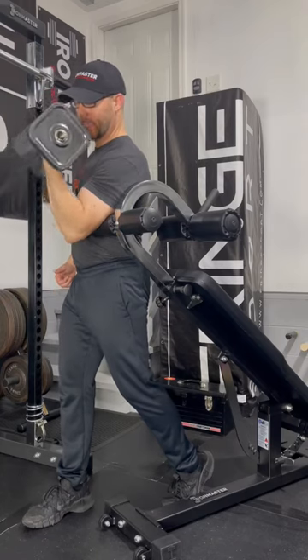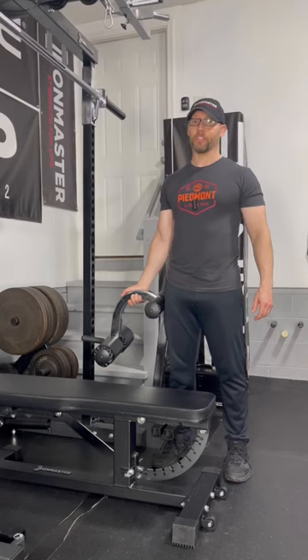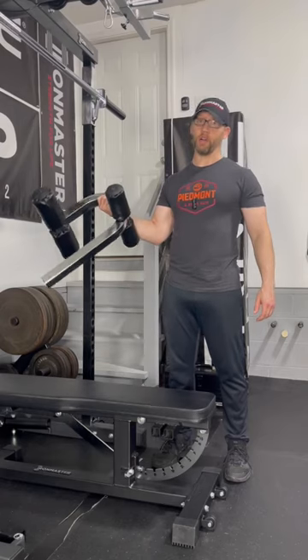I can even perform a decent standing one-arm preacher curl. The Super Bench really is super and the sit-up attachment is awesome.